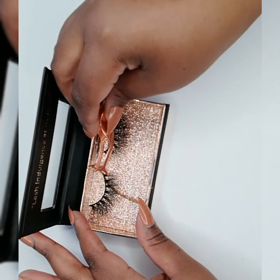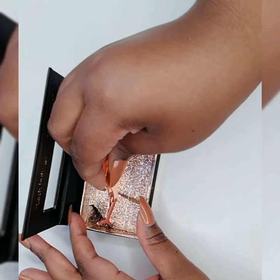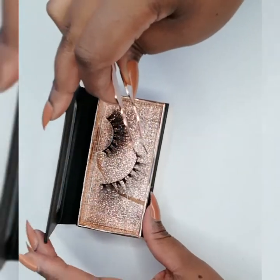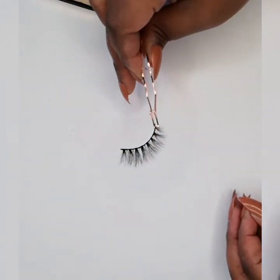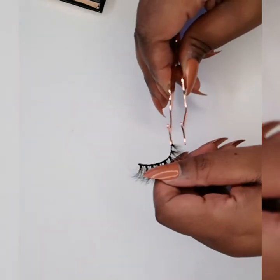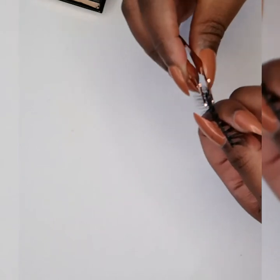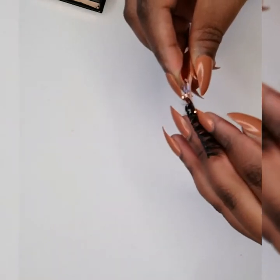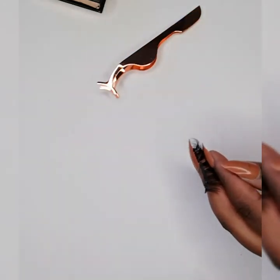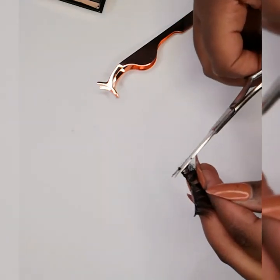When removing your lashes from their tray, you want to gently peel them off using your tweezer or applicator tool. Then we cut off the ends of the lash band on either side of the eyelash, as these can irritate your eyes if not removed before wear.